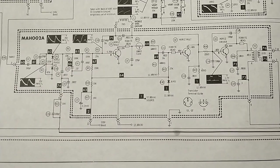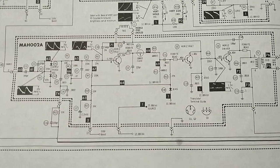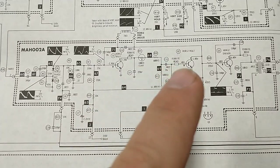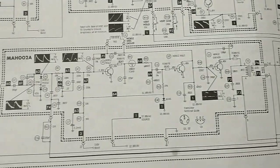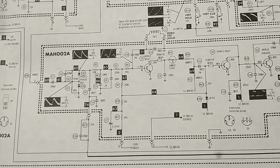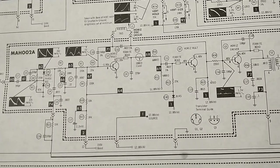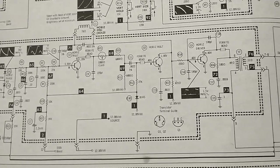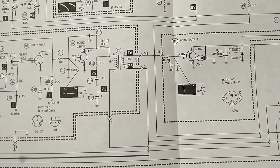Here's our horizontal drive circuit. You can see they have a lot of ferrite beads that help keep regeneration from showing up. You've got sync pulse inputs here, phase detection from the feedback, horizontal multi — which I'm guessing is an oscillator stage — they've got two of those, and then we've got our horizontal driver which goes to our horizontal output.